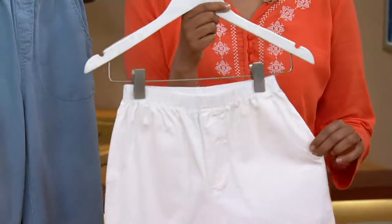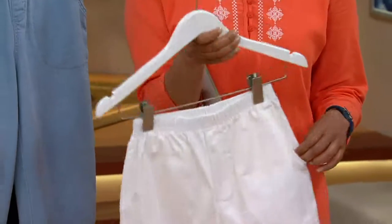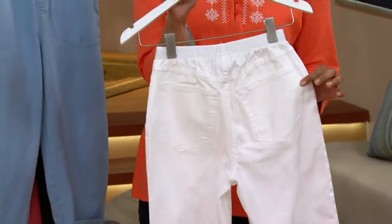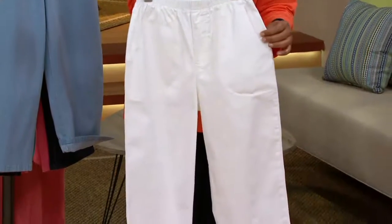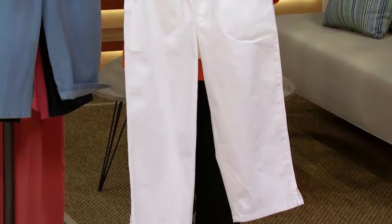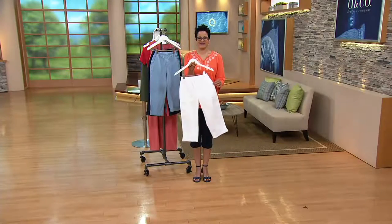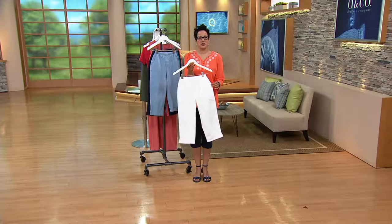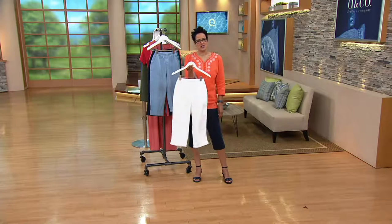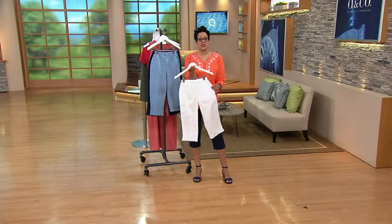Kathleen got the white five-pocket. She was having trouble finding a slip for a long dress she ordered, and she got a longer pair before, so she wants these to use as a slip under her dress. That's actually pretty smart — Kathleen, that's ingenious!